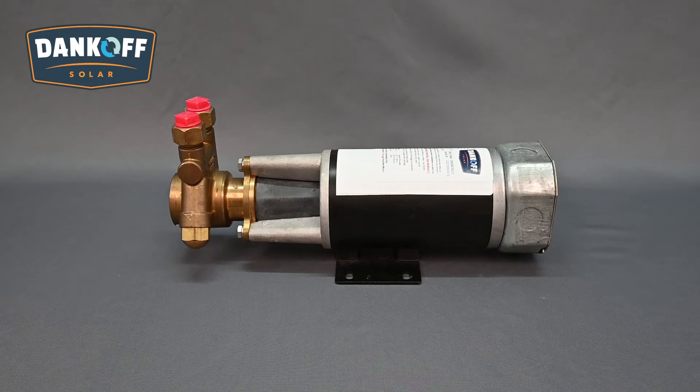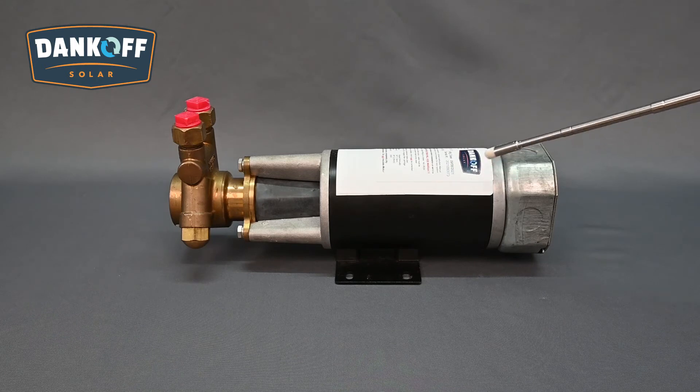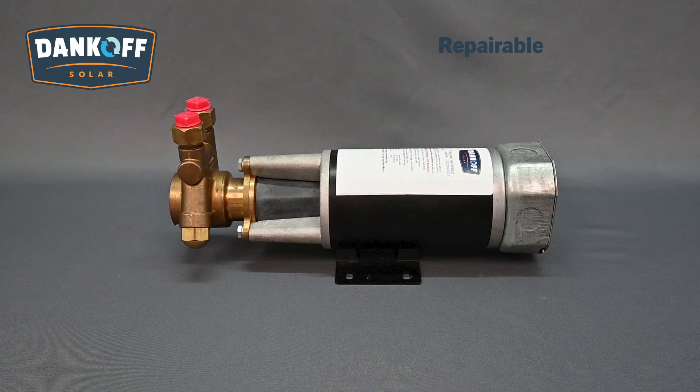The Dankoff Solar Slow Pump uses a solid forged brass pump body with carbon graphite and stainless steel working parts. The rotary vane pump mechanism is pulsation-free and NSF approved for drinking water. The pump is designed to handle seawater and dissolved minerals, as well as tolerate most freezes. The permanent magnet, ball-bearing DC motor is thermally protected. Wearable parts are replaceable and typically last 5–10 years. The overall life expectancy of the Slow Pump is 15–20 years, though there are examples beyond 25 years still in service today.